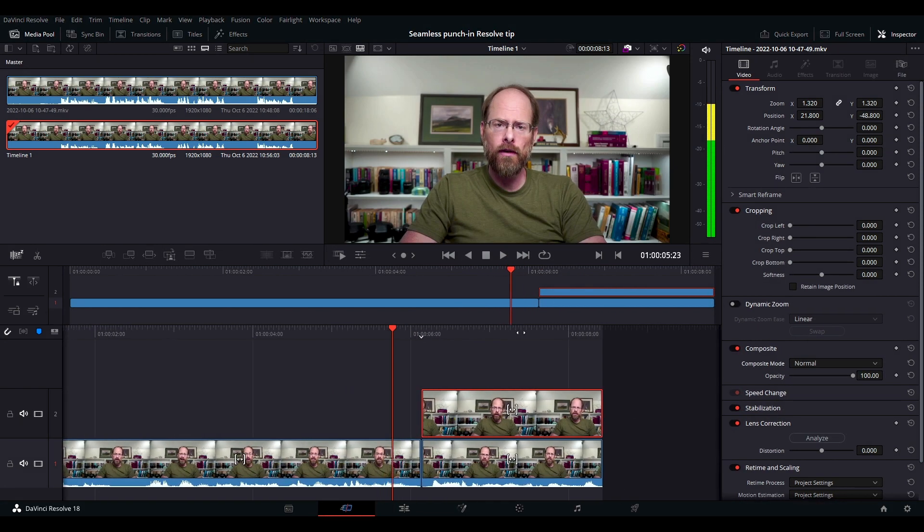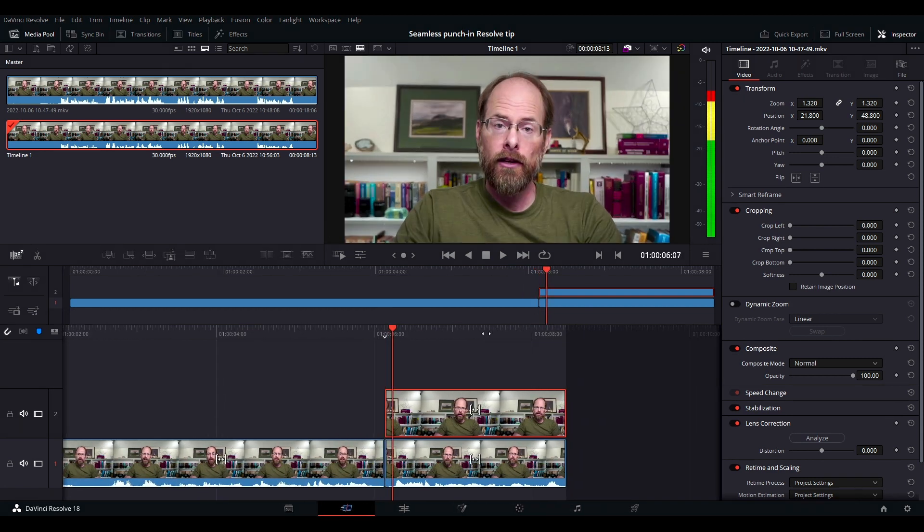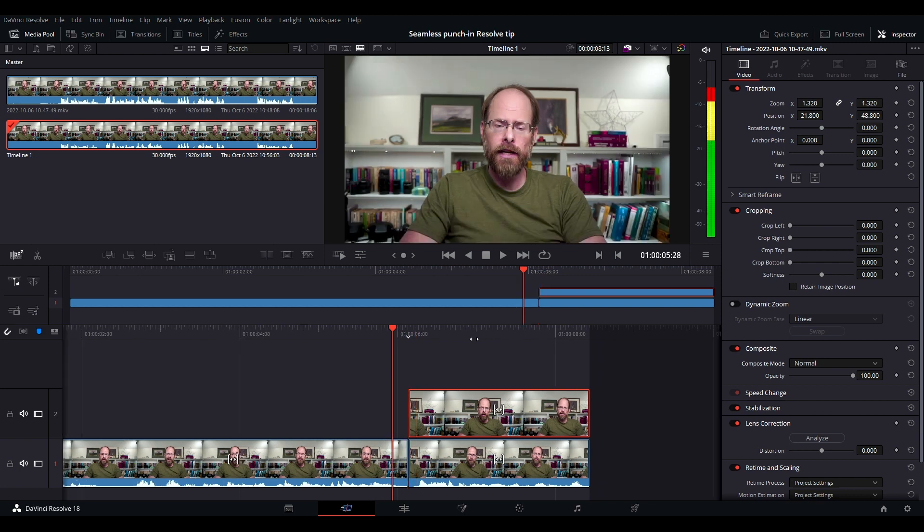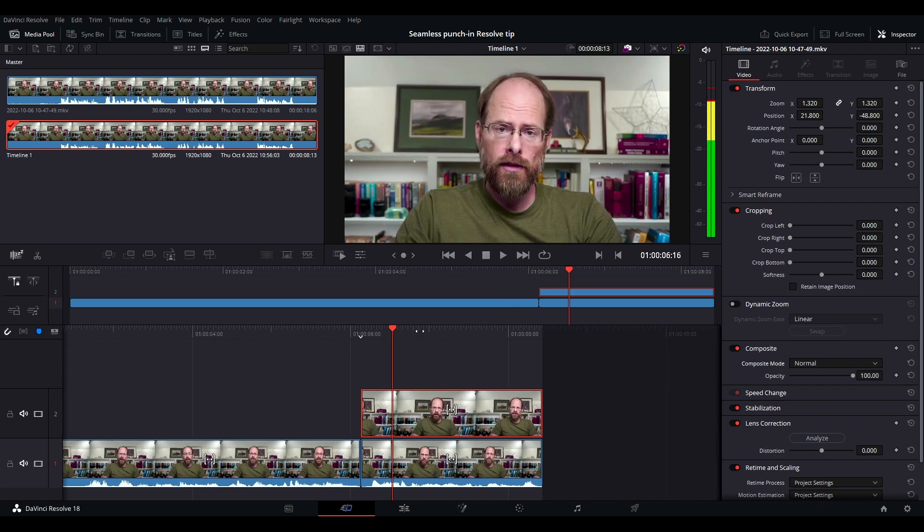Now when the transition happens, my right eye is in exactly the same spot. So your viewer's eye doesn't have to jump around if they're making eye contact with your face on screen. It just makes it a little more seamless. Try that — catch you next time.